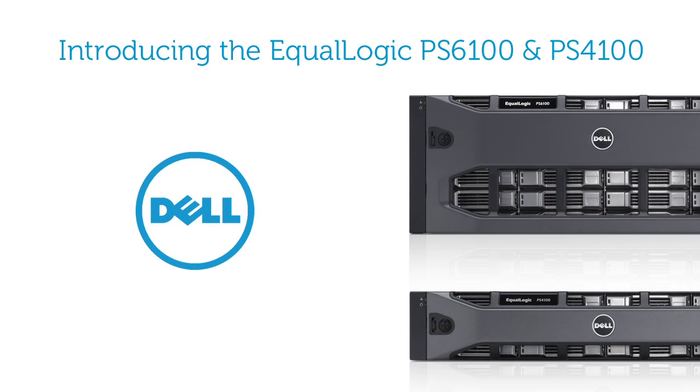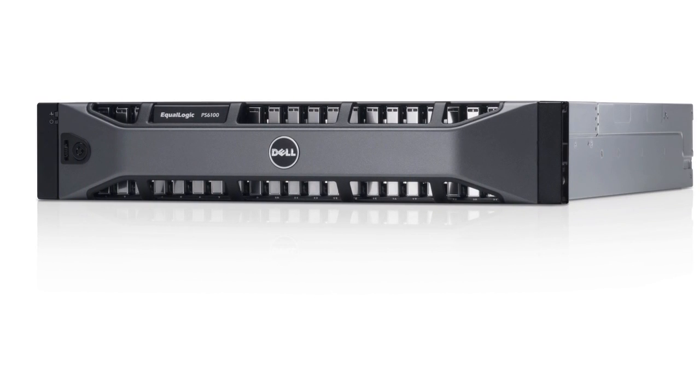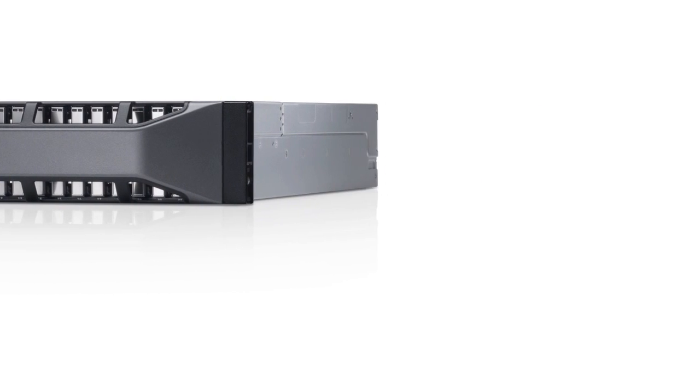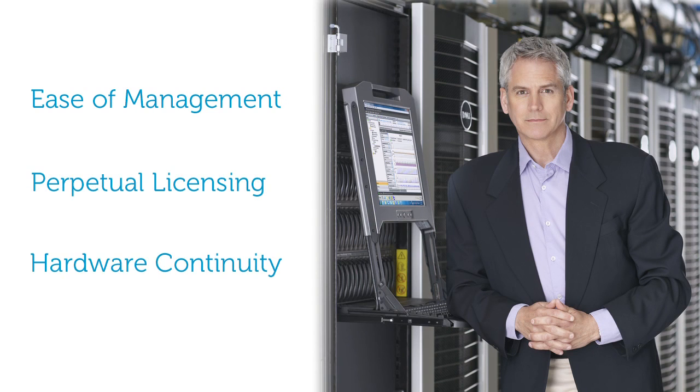Dell's next generation of storage arrays has arrived with the addition of the EqualLogic PS6100 series and PS4100 series. Designed to support the storage demands of today and tomorrow, the PS6100 and PS4100 series arrays continue the value of Dell's EqualLogic product line: ease of management, perpetual software licensing, and continuity of hardware.